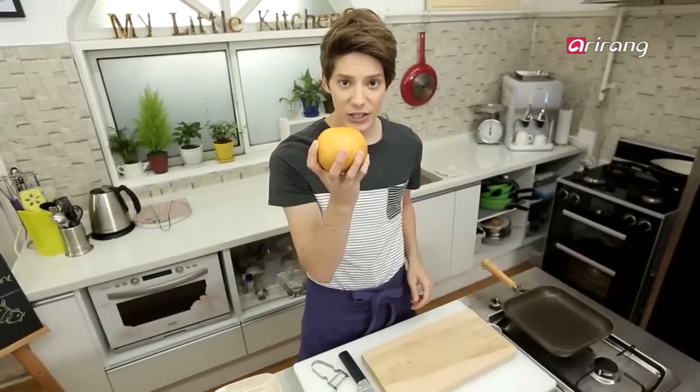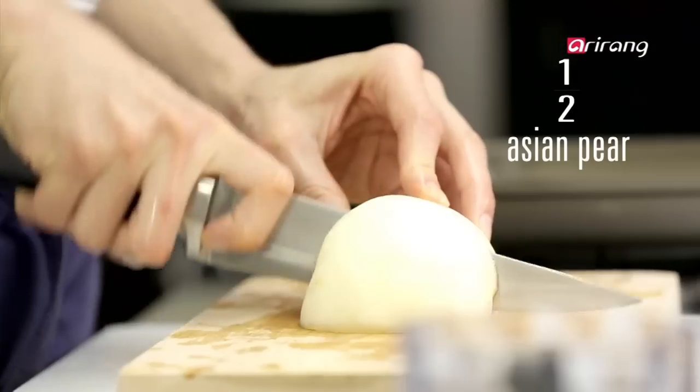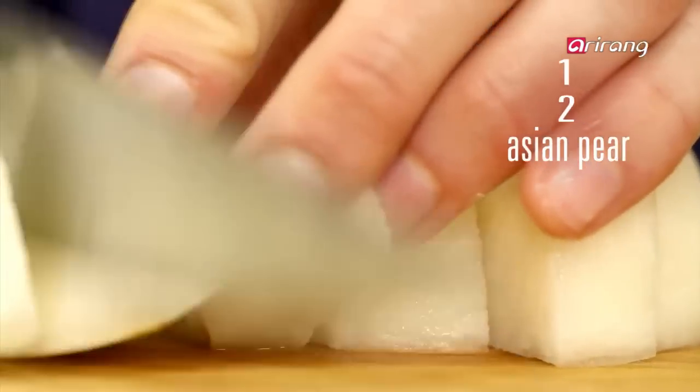So this is an Asian pear, which makes the meat juicier and softer. We use it a lot in Korean food.